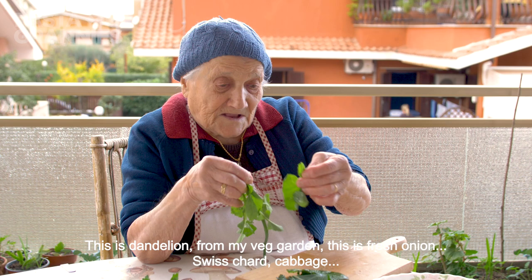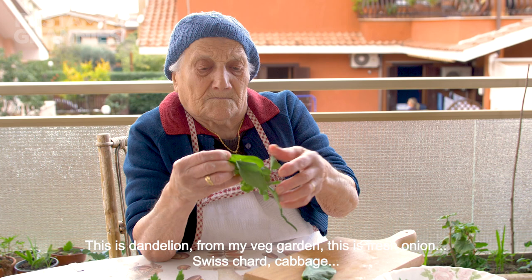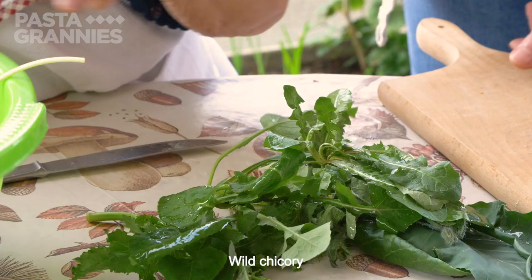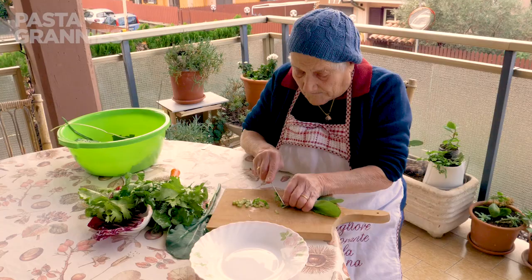How do you do this? This is the cardina. It's the cardina. What do you call it? It's the cardina.